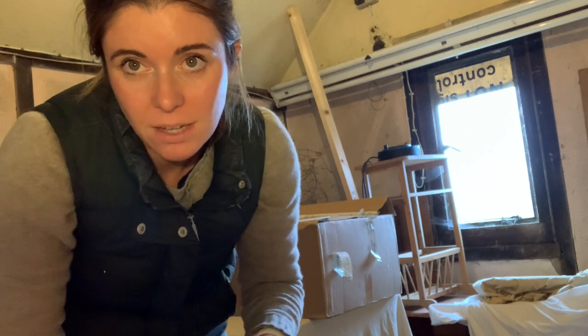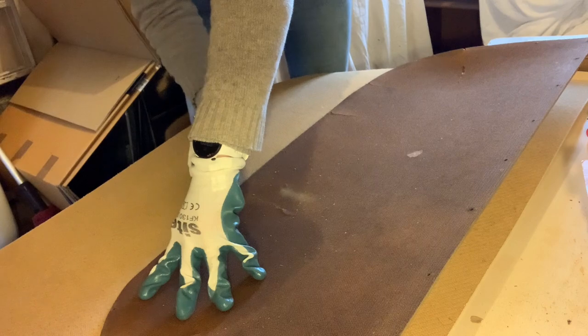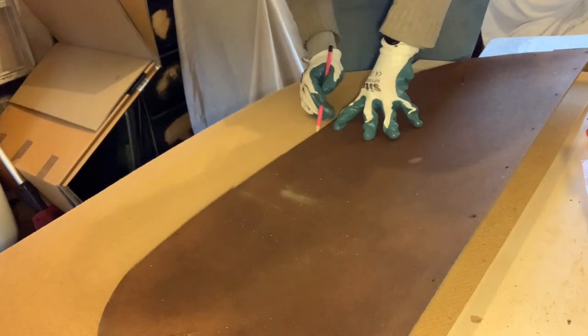I've got a piece of 3mm hardboard here, which I'm going to cut with a Stanley knife. I'm going to use the old top almost like a stencil, and I'm going to cut a new one out from this fresh piece.